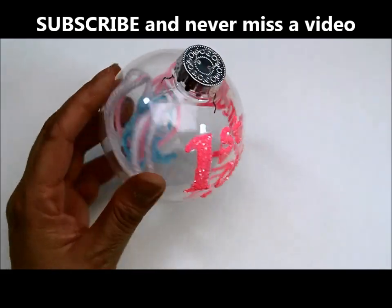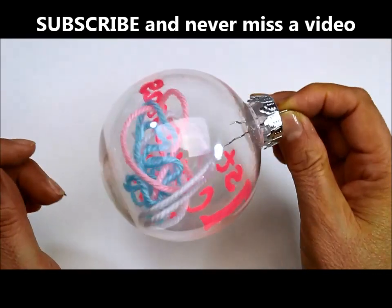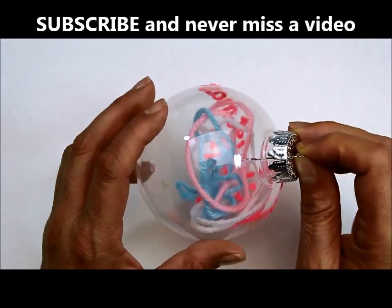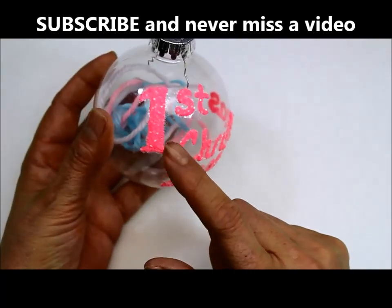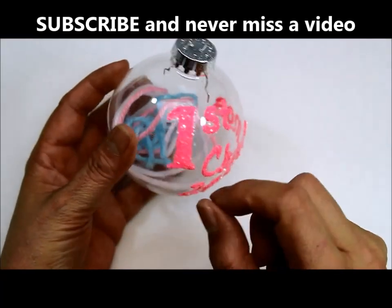Hello everyone, this is Yolanda from the Outclass Channel, and today I wanted to show you how I made this little quick and easy ornament. It's a keepsake ornament — it's for the baby's first Christmas. It's a little girl so I used pink, and I just did it freehand.